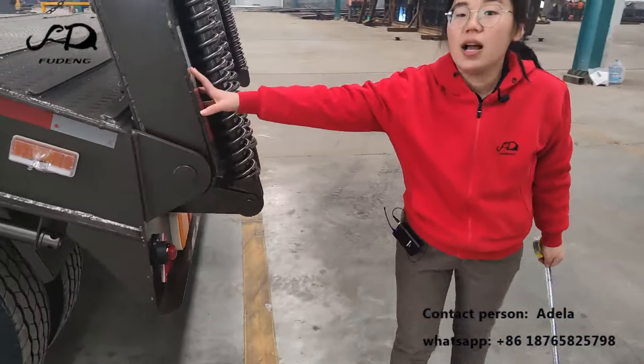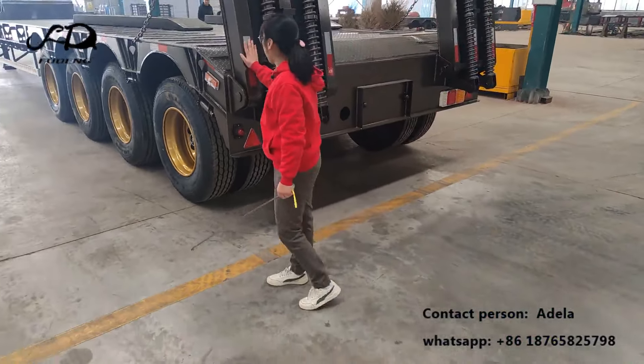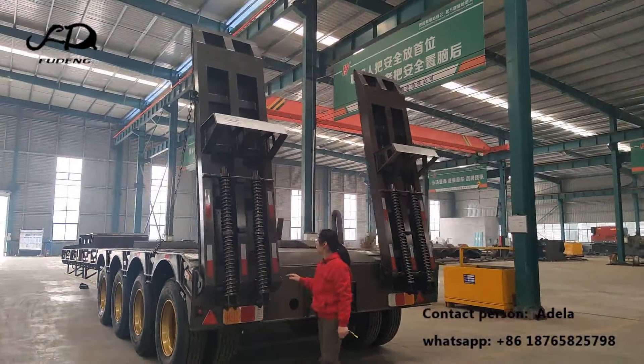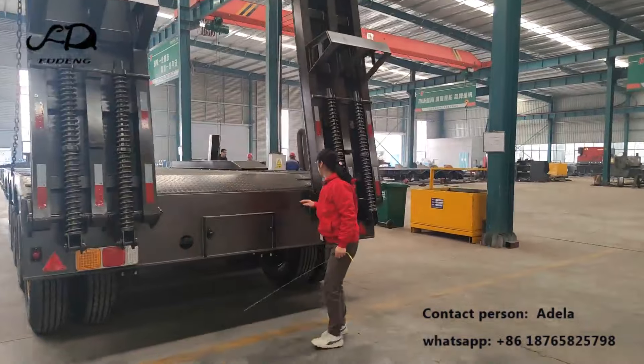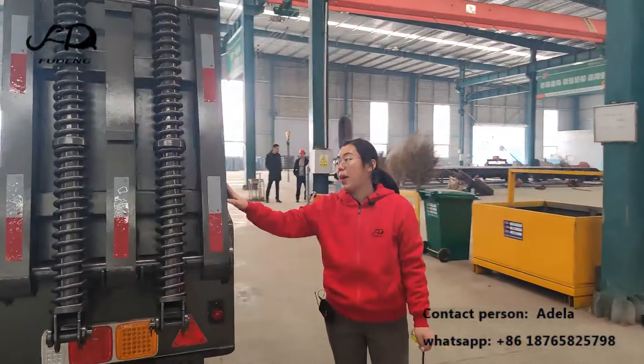The ramps are also built with box-type construction instead of H-type — the box type makes them much stronger. With the flip-up stream ramps, you can easily operate them with just one person.